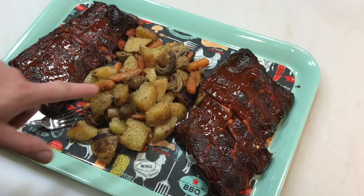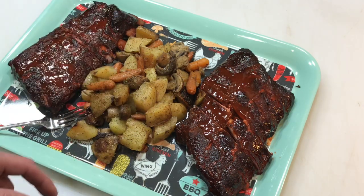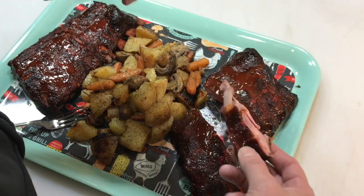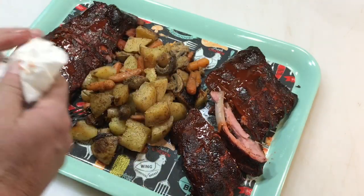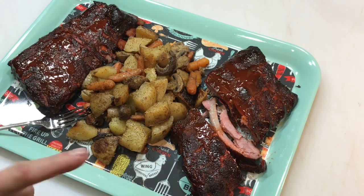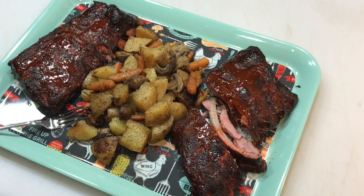That was about six hours total and this turned out fantastic. Look at those taters, carrots and mushrooms — tearing into those — and those ribs, look at the color on that, nicely done. Let's take a little taste test here. Mmm, that smoke ring goes all the way through — that's impressive. Those are good ribs! Thumbs up, folks. If you made it this far, Tom Horseman YouTube — please subscribe, leave a comment, and thanks for watching.